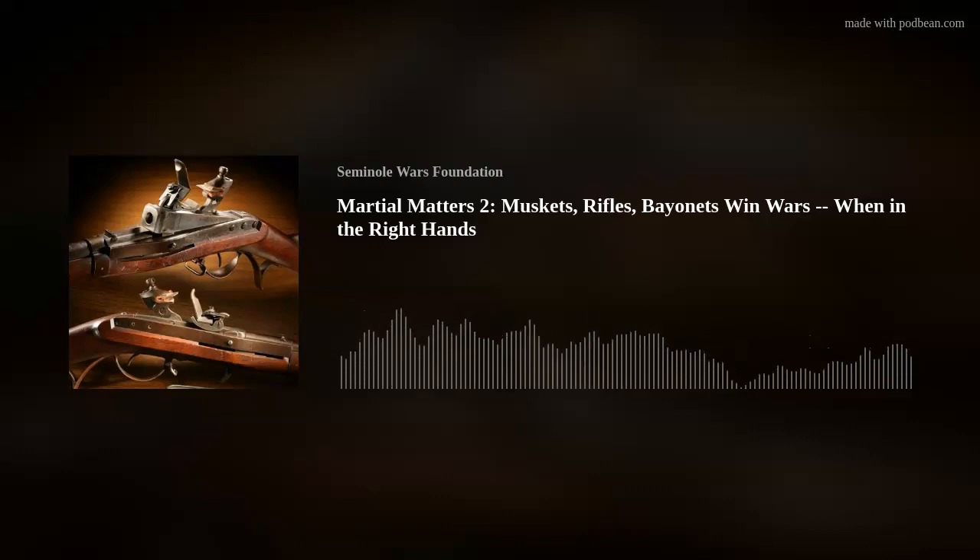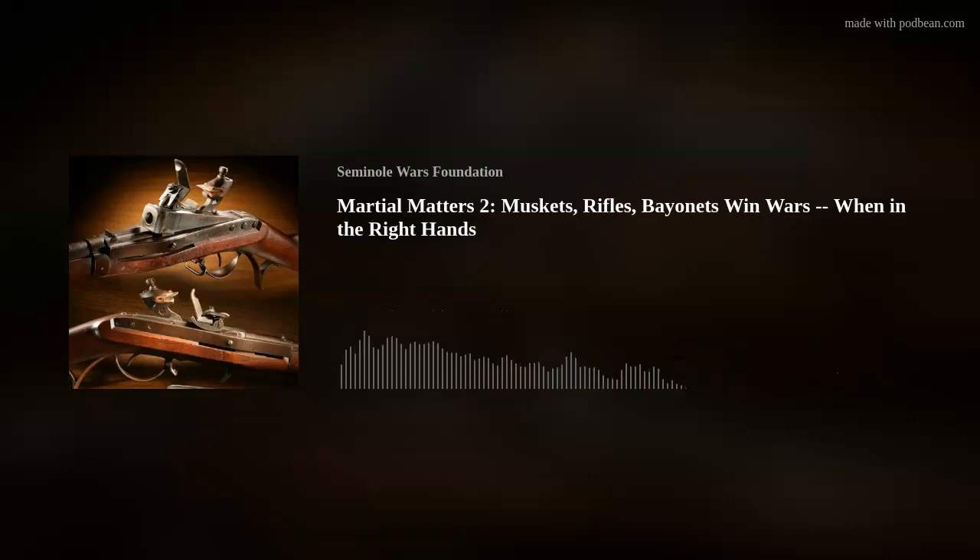Jesse Marshall, we're out of time. Thanks for joining us for the Seminole Wars Authority. Yes, it's been a pleasure. This podcast is copyright 2022 the Seminole Wars Foundation, all rights reserved. Find us on the web at seminolewars.podbean.com or seminolewars.us. Front and back bumper music courtesy of the U.S. Navy Band.